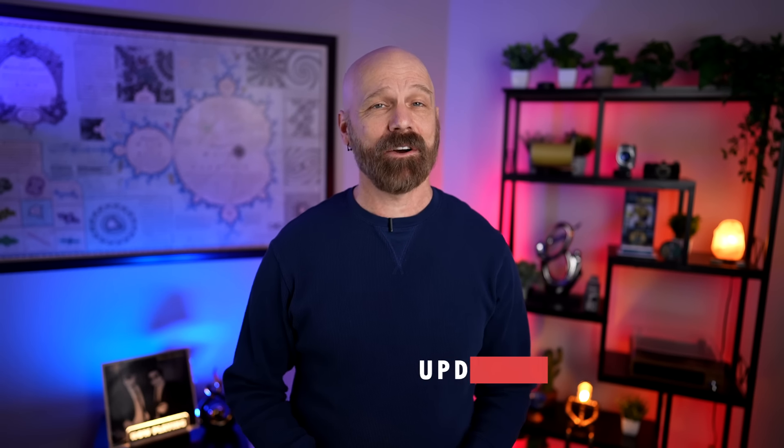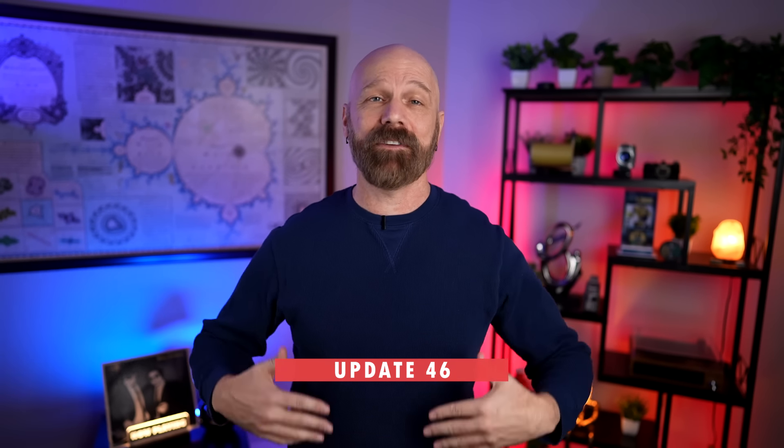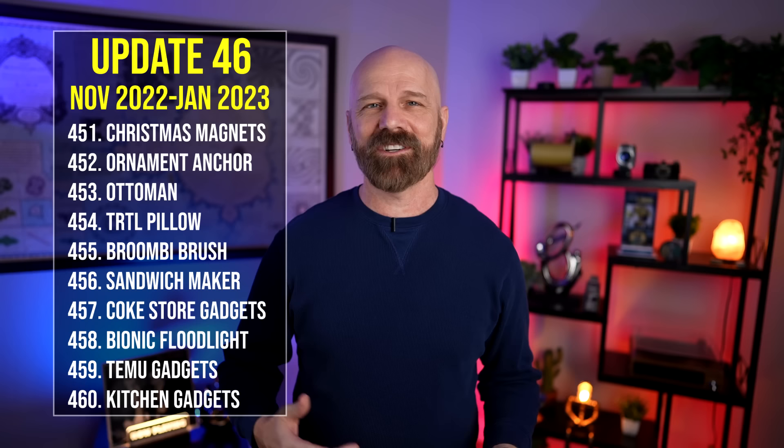Welcome back everybody. Today I'm back with my 46th update video. In these update videos I go back to 10 past product reviews in order, take a look at the original review, and let you know if anything has changed since my original video was posted, because I do try to use all these products after my review is over. The products in this video span from numbers 451 to 460, which is November of 22 to January of 23. Without further delay, let's get right to update number 46.